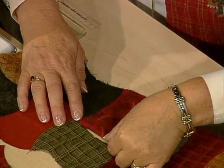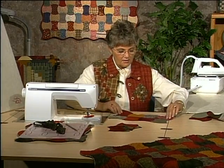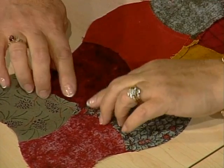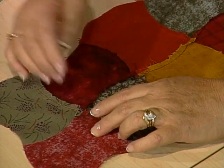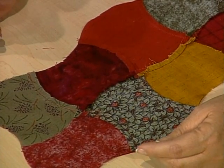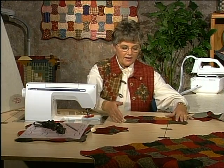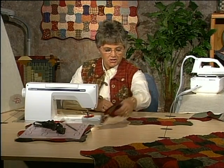I want to show you what the back side of a row looks like after it's been pressed. This seam allowance is going this direction and this one is going in this direction. To compromise at this point, I have opened the seam allowance or finger pressed them open so it lays really nice and flat, then come down with a steam iron to hold it in place. The size of your quilt is determined by the number of apple cores that go into the rows and the length is determined by the number of rows you sew together.